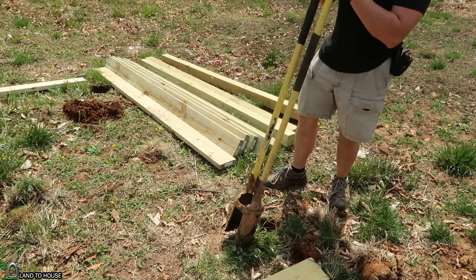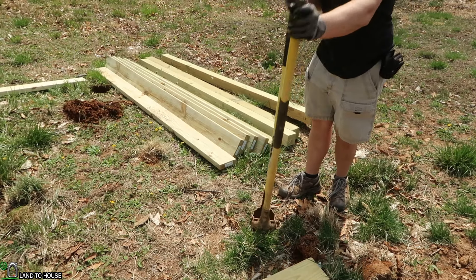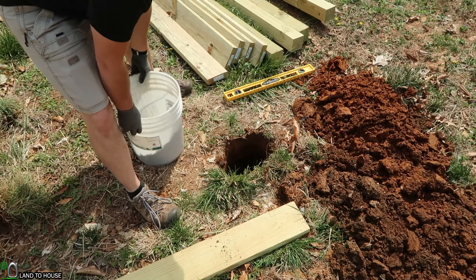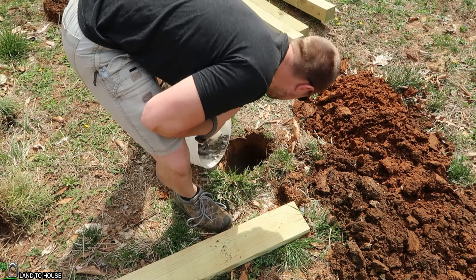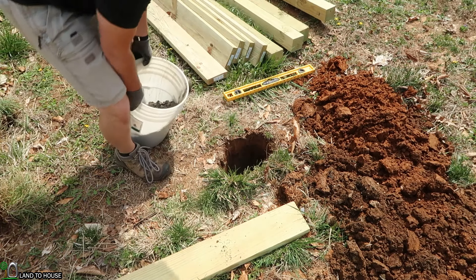Now that I have the square base, I'm going to use the post hole diggers to dig down 2 and a half feet. This may take a moment. With the first hole dug, I'm going to dump a little bit of rock in here to help with drainage — not a whole lot, just enough to cover the base.